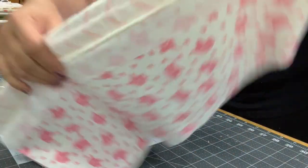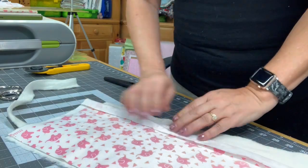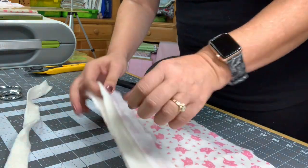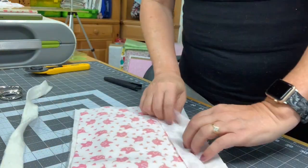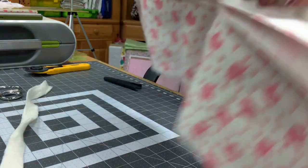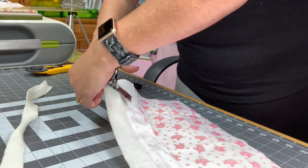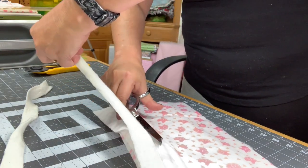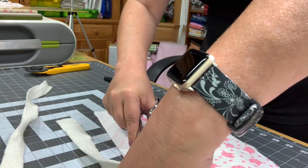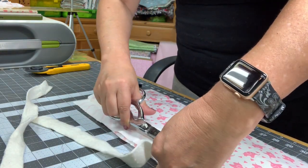This is how far I cut the batting down. Then when you go to wash it, what will happen is since you have all of the little fringes and they bunch up, it actually hides that batting — you don't even know that it's there, which is kind of cool. I'm just going to go ahead and cut this real quick just so you can see — I just get it real close to that edge. Be careful not to cut into the back piece because you don't want to do that.